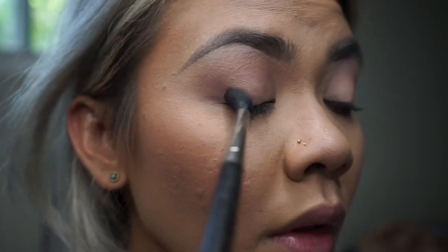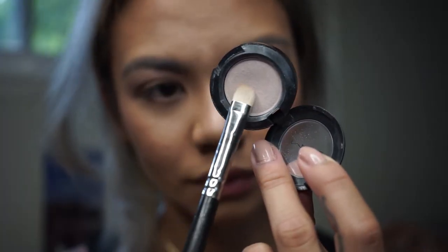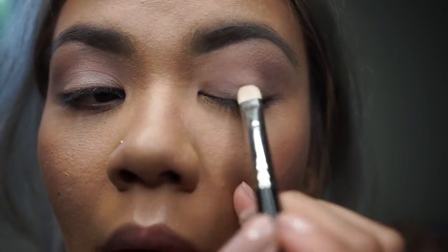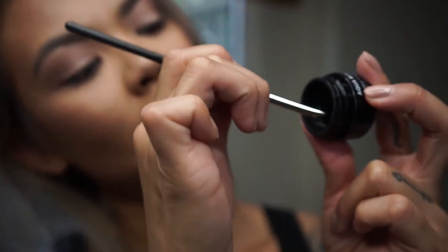With a blending brush I'm going to take Query, which is a light purple undertone color from Matte Cosmetics, and just slightly blending it from the outer corners going in. Then I'm going to use a flat brush with a light color, using it just on the lower lids. After applying that light color on the lower lid area, I like to go over my crease with the blending brush just with the excess product.